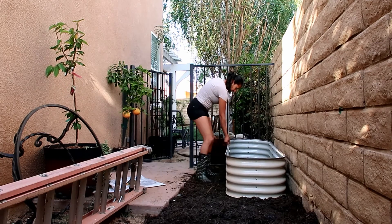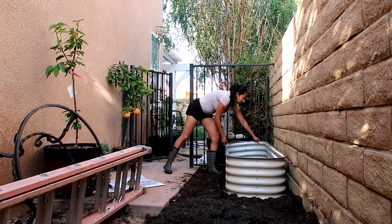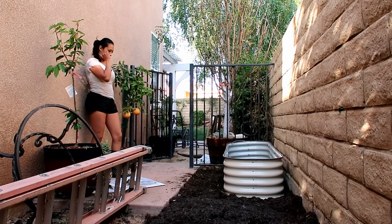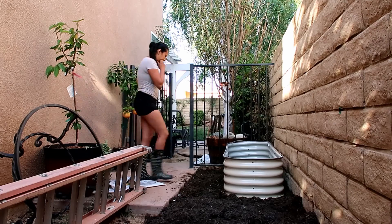I realized I wasn't happy with the way it fit in this section. So thankfully I purchased two of them and I went back and built the other one so it could fit this area a lot better. For now I'm not sure what I'm going to do with the second raised bed, but I'm gonna start planting in my first one — let me go ahead and show you.